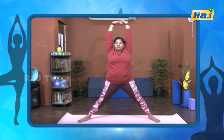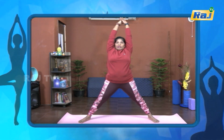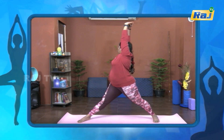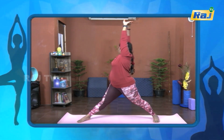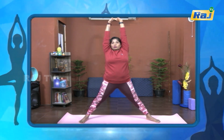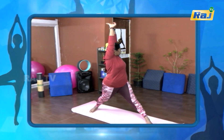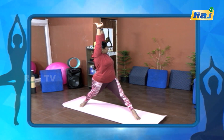Then slowly relax. One, two, three, four, five, six, seven, eight, nine, ten. Slowly relax. Again opposite side, one, two, three, four, five, six, seven, eight, nine, ten.